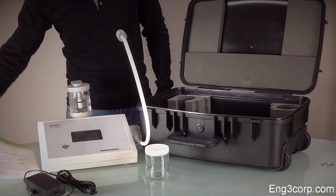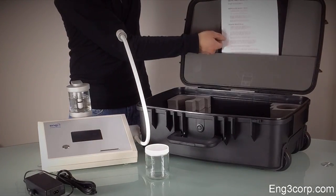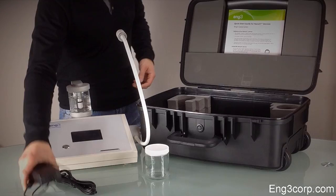A rolling transportation case is available from Ing3. With it, the device can safely be checked as luggage.